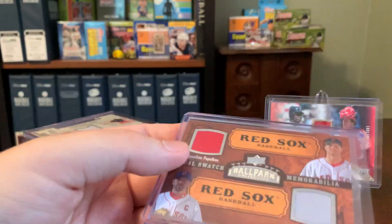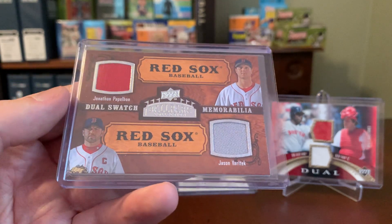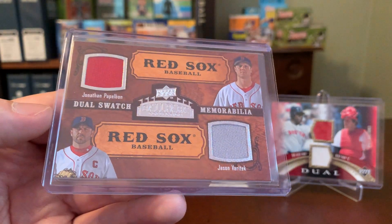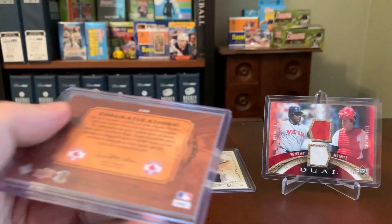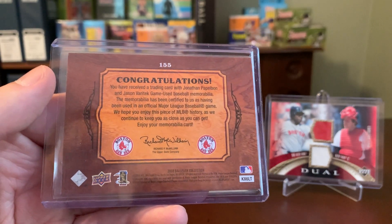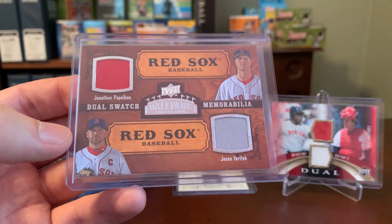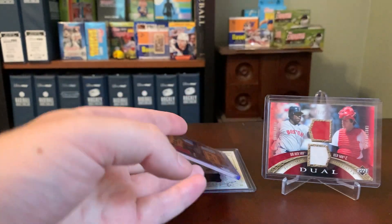Similarly, here's one from a set right around that same time, late 2000s. I don't think this release lived very long in the Upper Deck canon, but this is the Ballpark Collection set. Nice dual relic here with Papelbon, who was a dominant closer there for a while, and team captain Jason Varitek. Again, the language here indicates that this was used in an official MLB game for the Boston Red Sox — kind of a neat one there for the same reason. But again, this is not a card I consider prized among my collection or that I wouldn't trade away in a trade if it made sense.